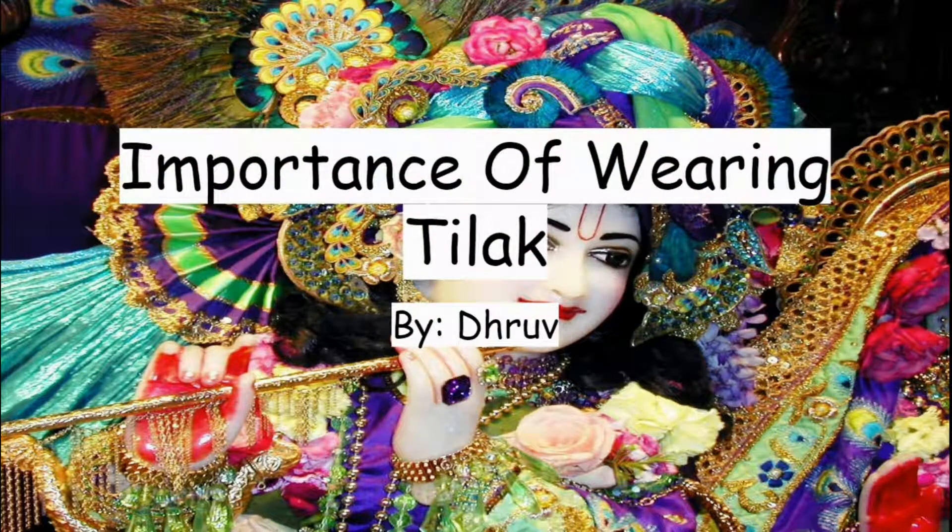Hare Krishna. Today I'll be talking about the importance of wearing Diluk.